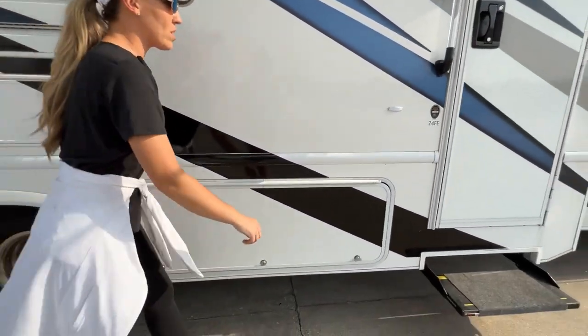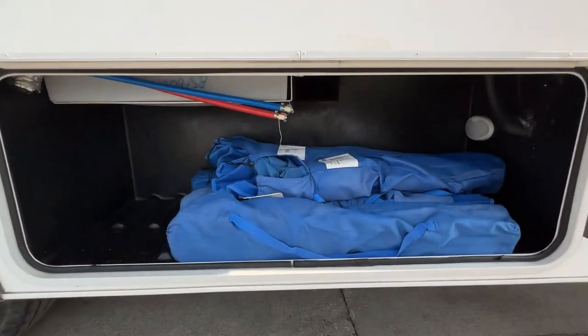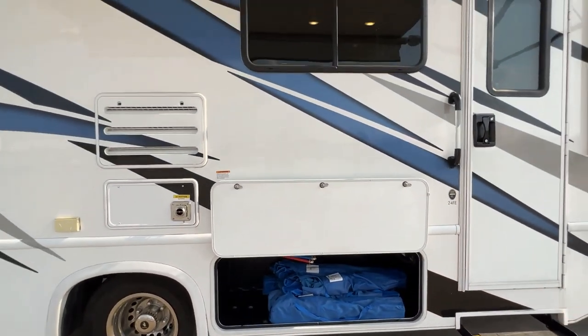Big storage here — we do provide camp chairs with all of our rentals for as many people as it sleeps. So you've got camp chairs in here; you don't need to bring any of that. And then this is extra storage as well.